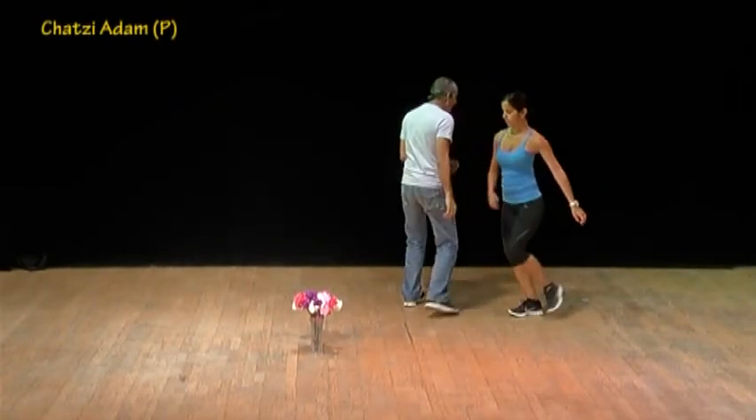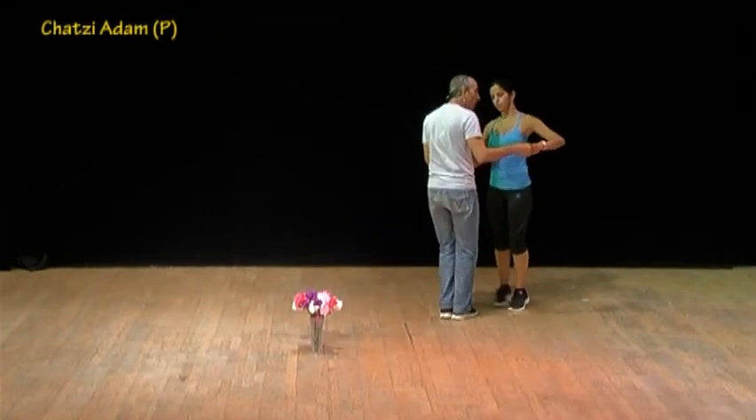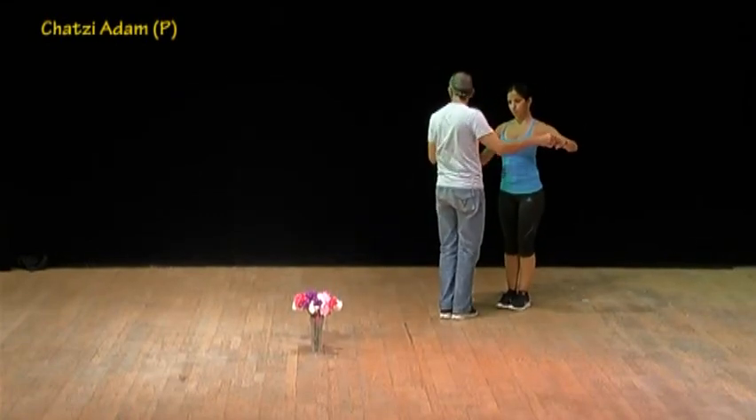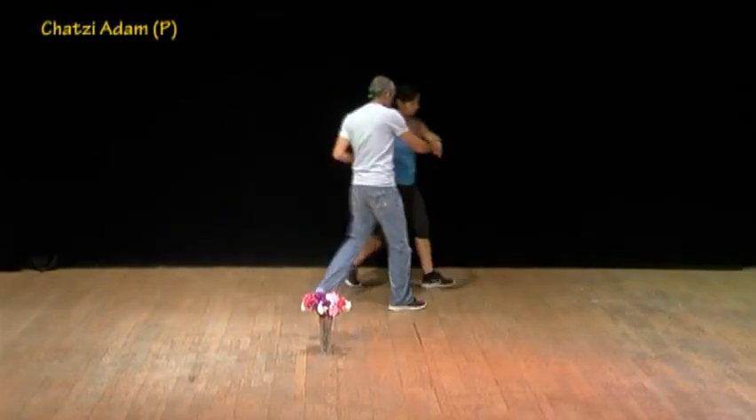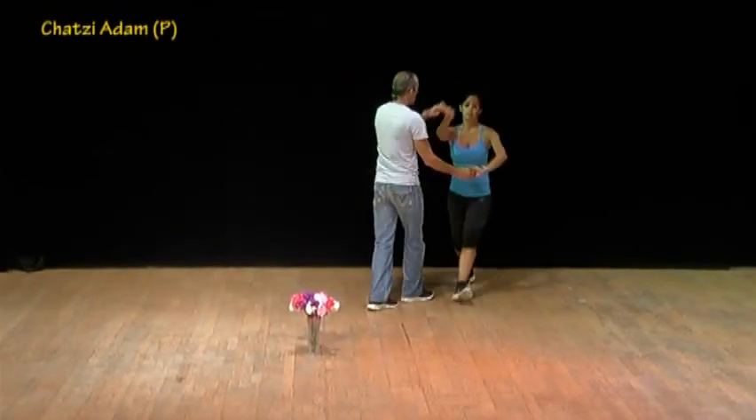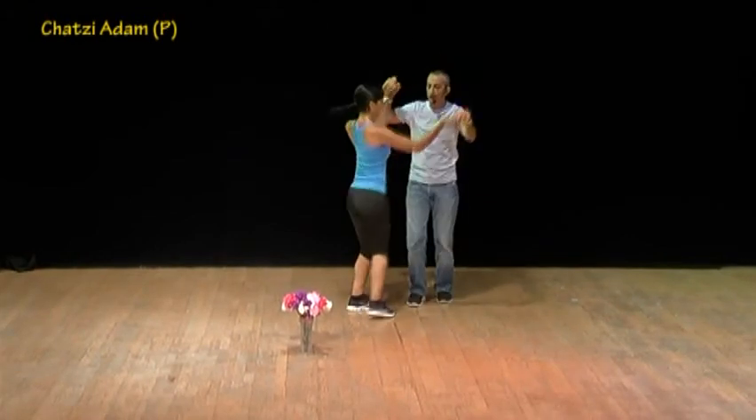One, two, three, four — sway sway sway, close. And that part comes again: cha-cha-cha, cross, cha-cha-cha, cross, open and wrap, unwrap and add.